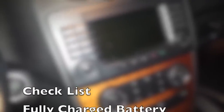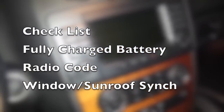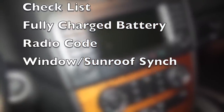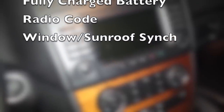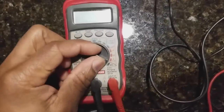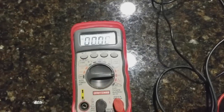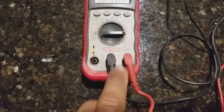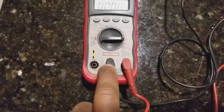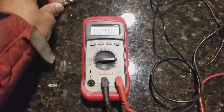Before you start troubleshooting your battery drain problems, make sure you have a fully charged battery. Make sure you have the radio code written down — you may be required to enter the radio code after this test. You may also be required to perform a window and sunroof synchronization. I have a video on that. I'm going to be using a voltmeter, set to milliamps, and some alligator clips.